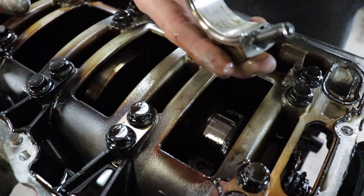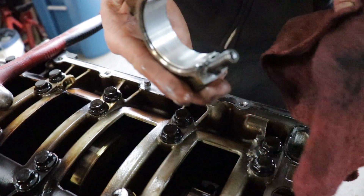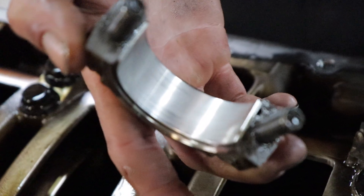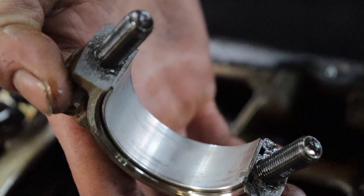Damn, look at these bearings - they look brand new, people. They got some scuff on them, but they barely look worn, honestly. Pretty damn good.